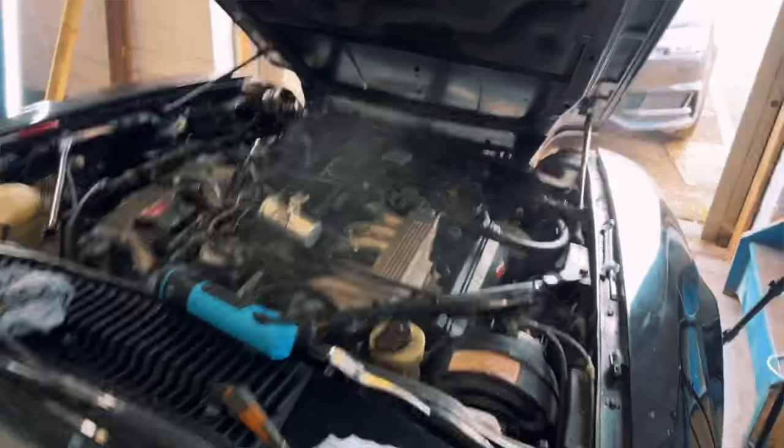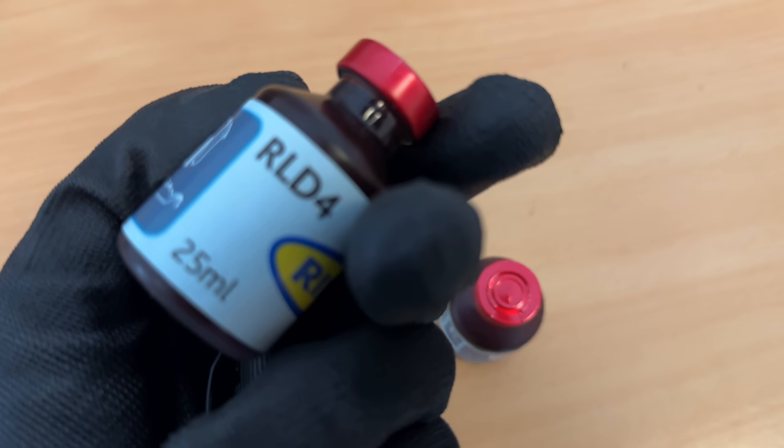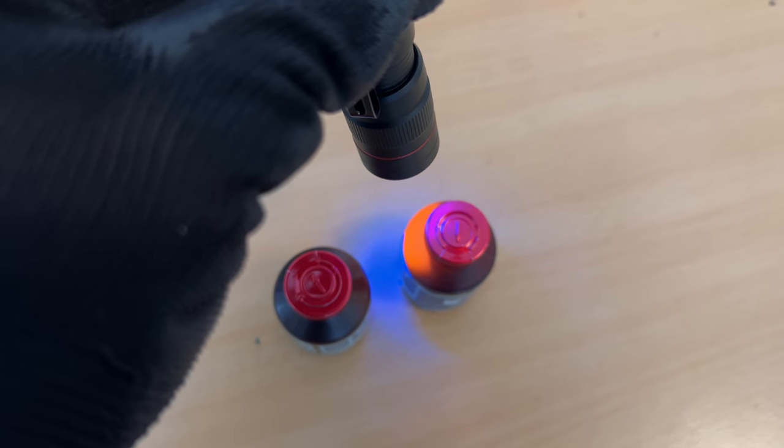Lots to do with the Jaguar today because I've got to do the injectors, and I thought while I'm out I might as well do the half moon gaskets on the back of the engine because they are smoking. But before I do that I should probably test for other leaks, and that's where RLD4 comes in along with this UV torch.